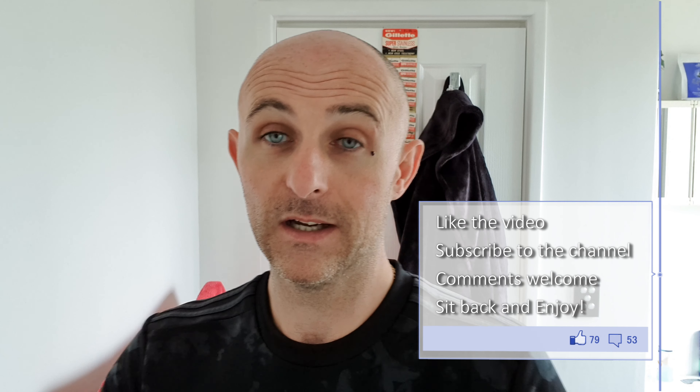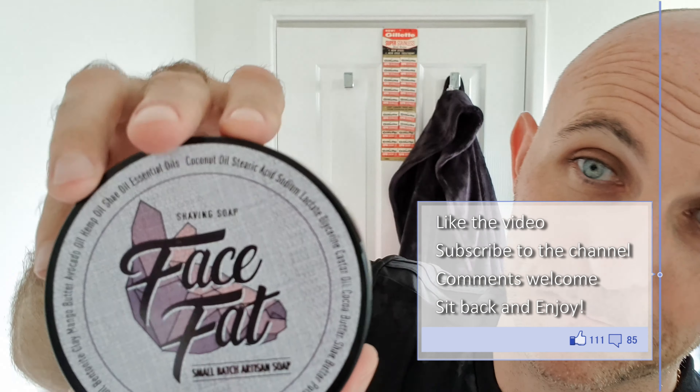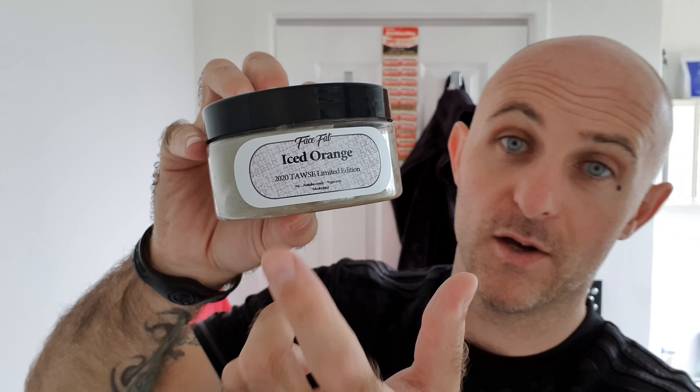Hi everyone, welcome back to another Cut Above with Chris. Face shave time, I've got a new soap in the den. I've been waiting for ages for this one. It happened at the sort of wrong time for Craig over at Face Fat with regards to moving from Western Australia to over east, and it took him a little bit to get sorted over there and get everything made and packaged.